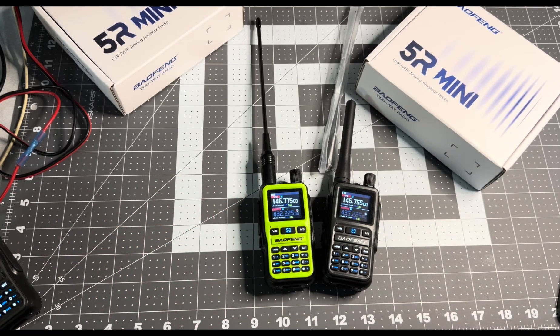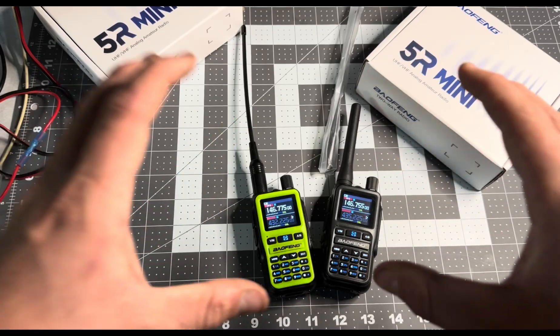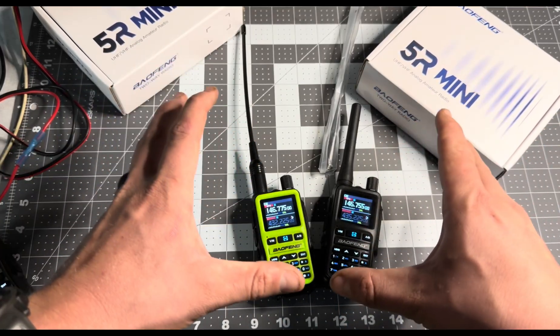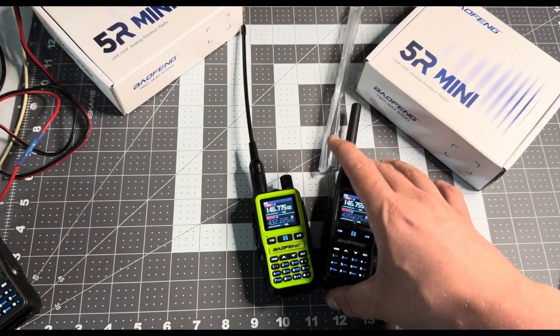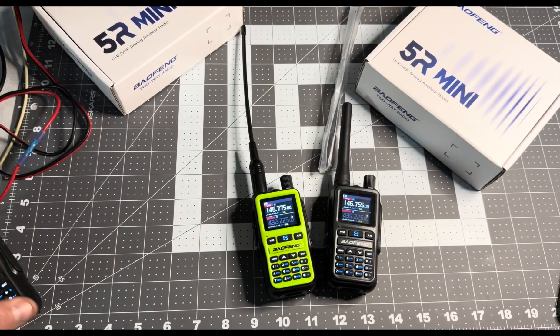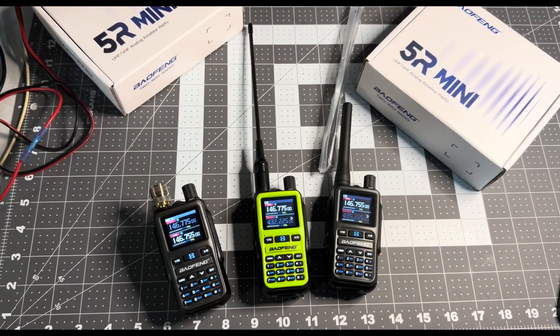I do want to say your mileage may vary. I do have a little bit of terrain and a lot of foliage and a lot of trees, so even though it's winter, there's going to be some discrepancies — no telling what's going to happen. We saw about a mile and a half with these antennas from the original group of Baofengs, but no telling what we're going to see with this one. Look forward to that.